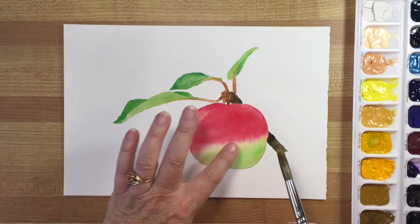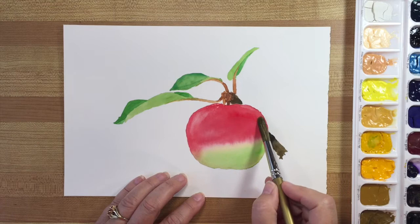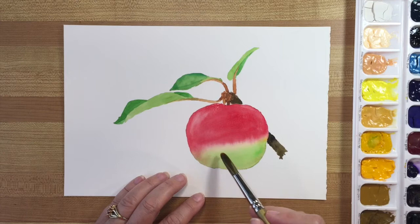Now that my apple is completely dry, I'm going to do another layer and hopefully fill in some of this area here and give it a little bit more dimension. This is always kind of tricky because watercolor is a little bit unpredictable and you can end up where you don't really want to go.